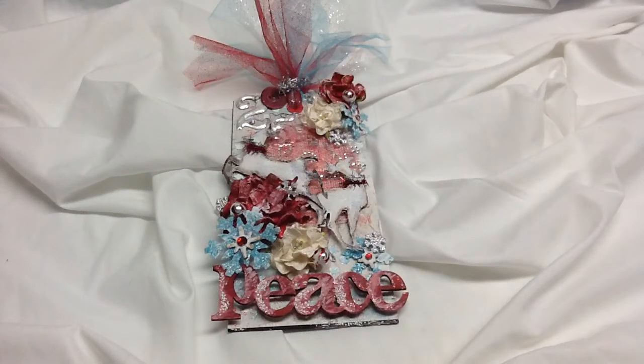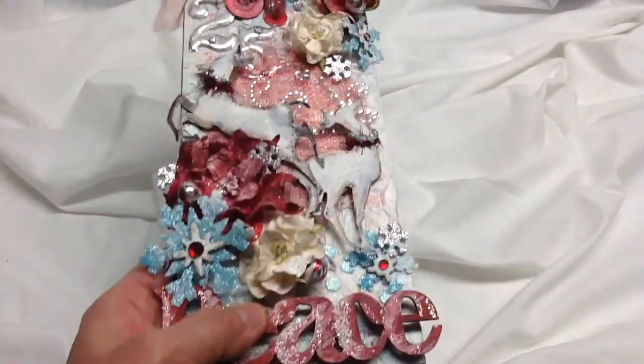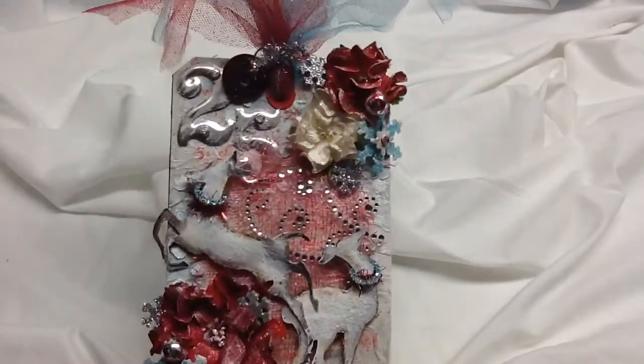Hi, here's the tag I made for my swap partner Irene. This is for the Create Exchange Tag Swap Group on Facebook, hosted by Sarah McDowell and Trent Miller. We were to do a Christmas-themed tag, and I chose red, white, and light blue colors.